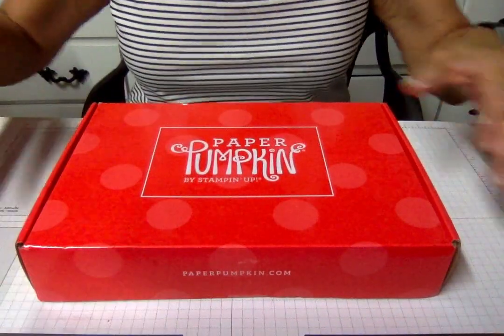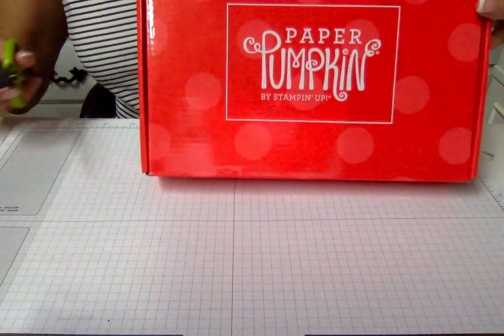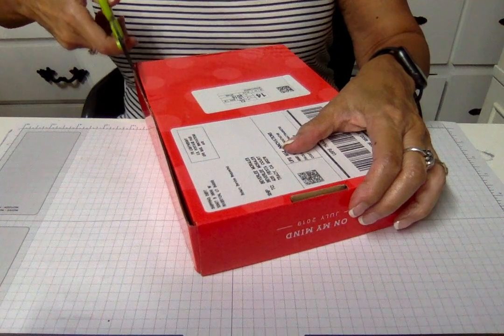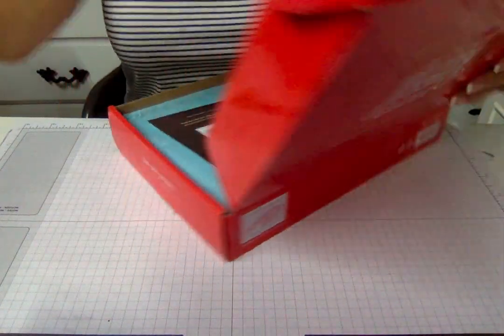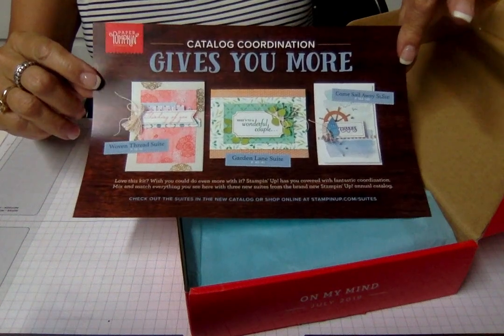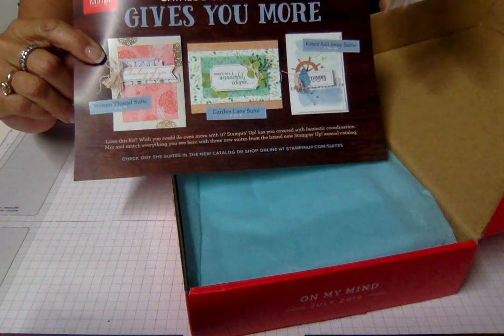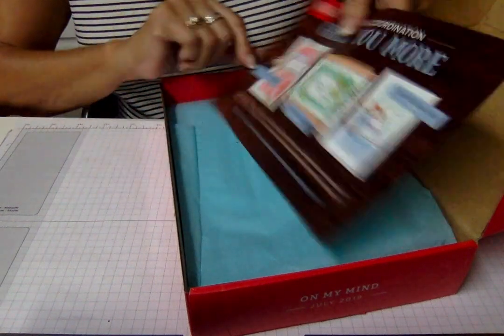Let's go down to my desk and see what I've got here with this month's Paper Pumpkin. It's just as big a surprise to me as it will be to you, unless you already are one of my subscribers. This one says 'catalog coordination gives you more' — so this one coordinates with other products in the catalog. I just got this set and I haven't opened that box yet either because my family life has been getting in the way.